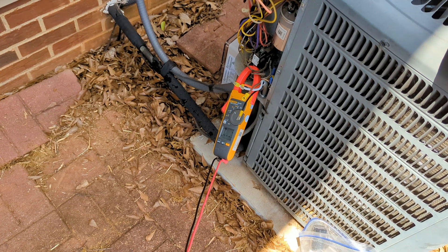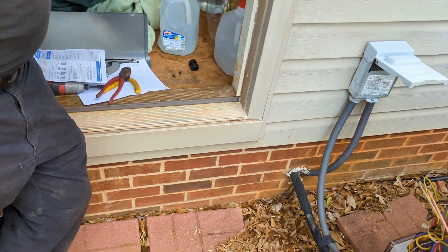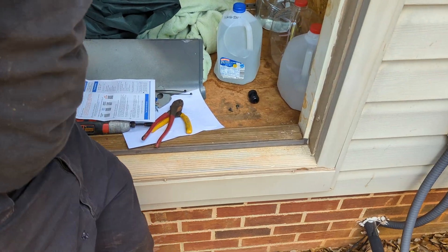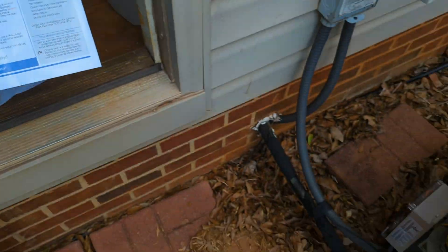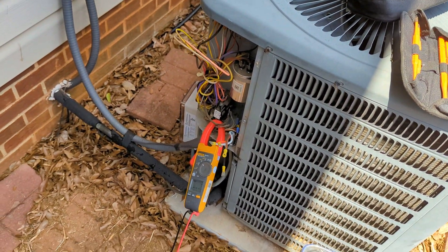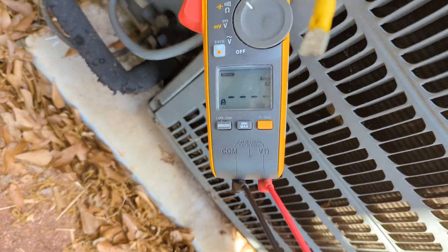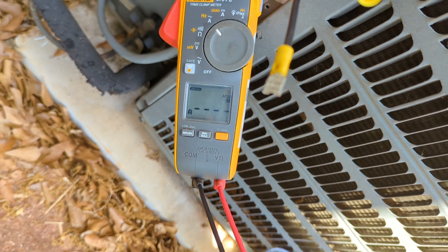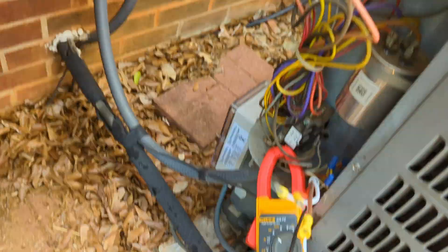Tony, who is licensed in HVAC as well as other trades, is hooking this up. Basically there are four wires. You pull the QR code first — residential or commercial — then you find the model and it shows you the wiring diagram. We're going to do an amperage inrush test before we hook up the Easy Start, so let's go ahead and give it the juice.